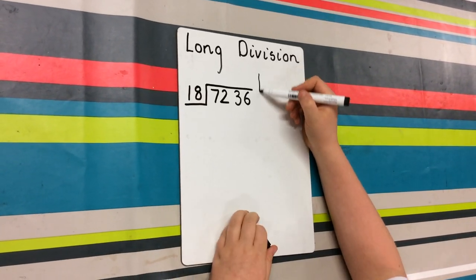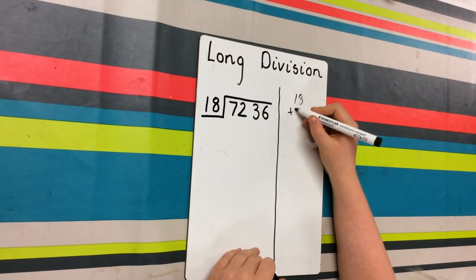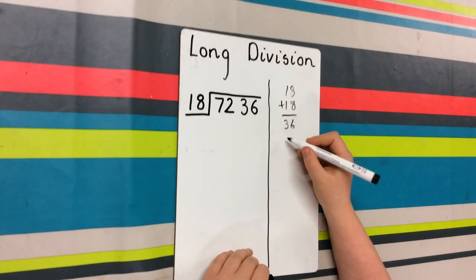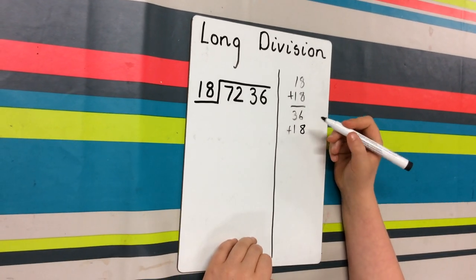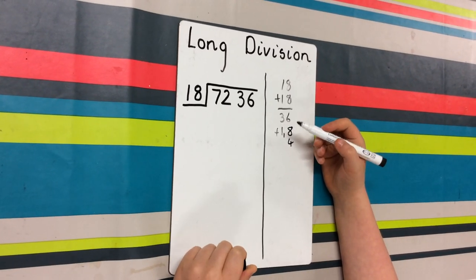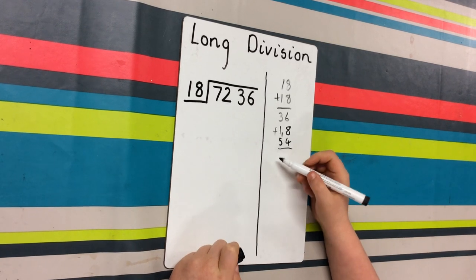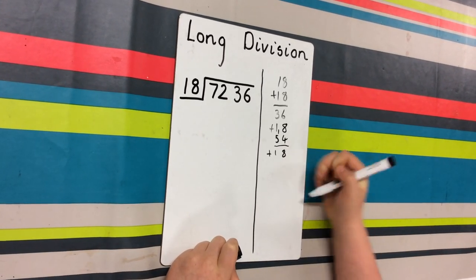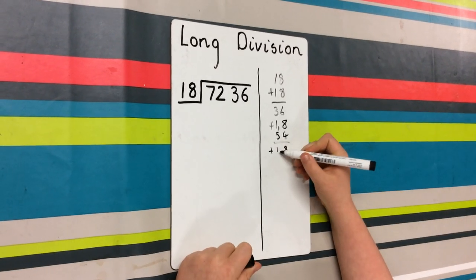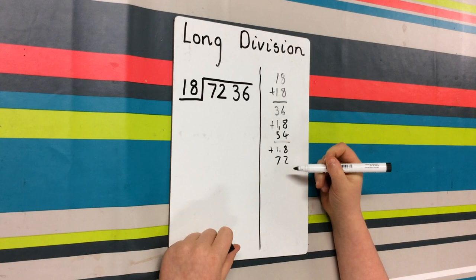The way you work this out is you make a big line down the side and then you do 18 add on 18 and you keep doing that continuously. So that would be 36. Then you add another 18 — so 6 add 8 equals 14, and 3 add 1 equals 4, add 1 equals 5. That's 54. Then add on 18 to that: 4 add 8 which is 12, and 5 add 1 which is 6, add another one which is 7. And there you have it: 72.